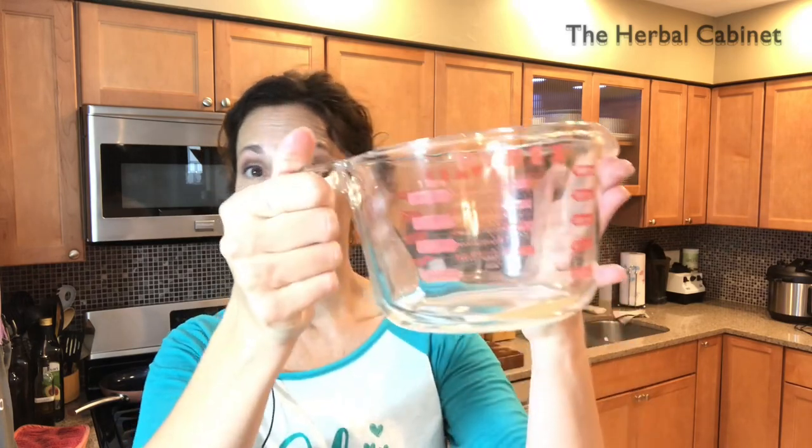To get started, you need a Pyrex container. Put those wax flakes right into it. There are two ways to melt the wax: you can use the microwave — one minute at a time, stir, then one more minute — or you can use a double boiler method: a pot on the stove with water, set the Pyrex dish in there, and let the wax melt on its own.